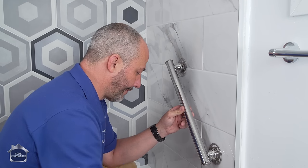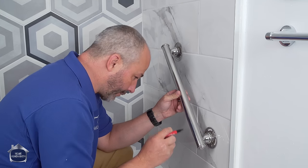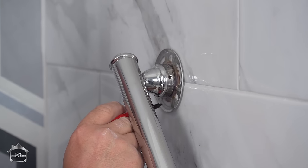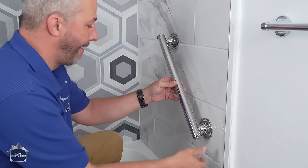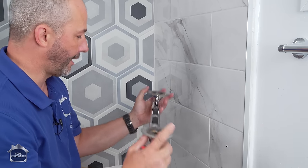Once you're holding it all there, take out your marker and put a little dot where you want to drill your hole. I'm going to make a cross here because that didn't make a clear dot. Now we can set all of this aside until we're done drilling.